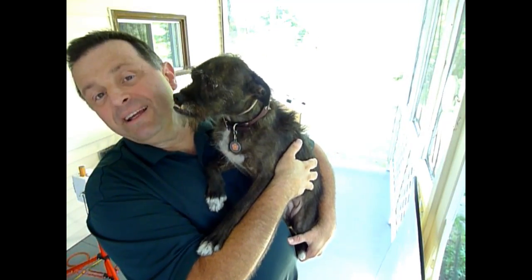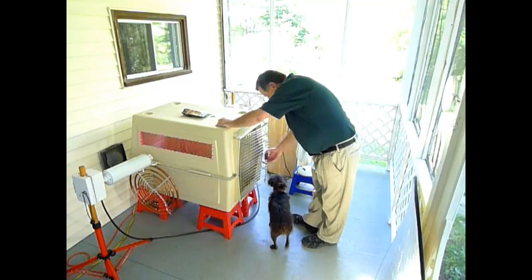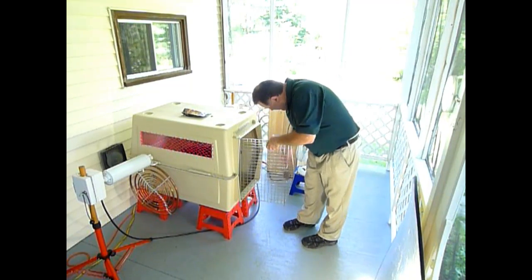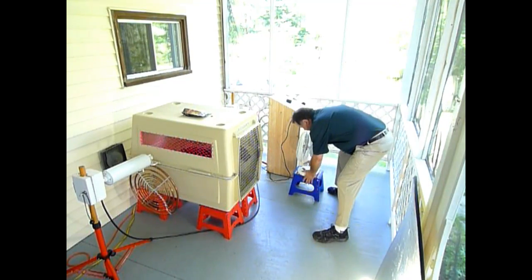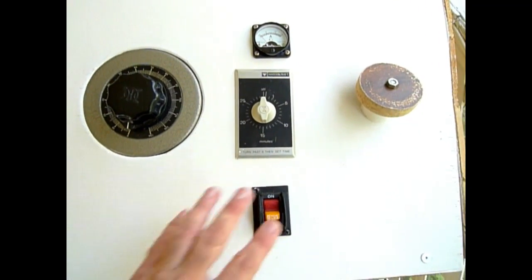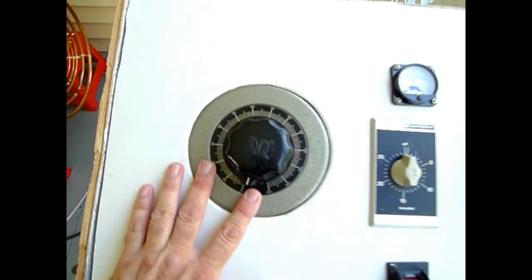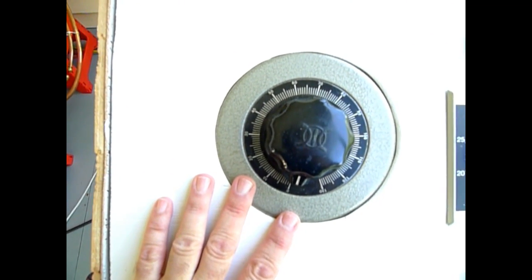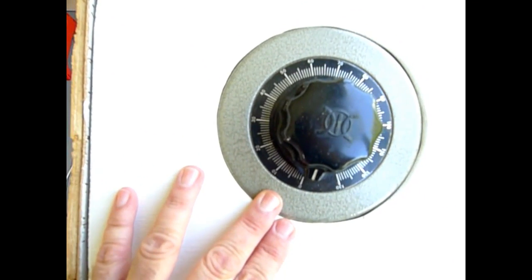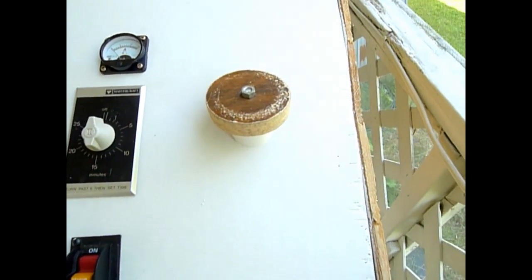The apparatus is relatively simple. There is an on-off switch, there is the timer, there is the ammeter, there is the variac — with that we can control the voltage sent to the transformer inside the machine, going from nothing up to 130 volts. And there is the control for the spark gap, that controls the distance between the gap.